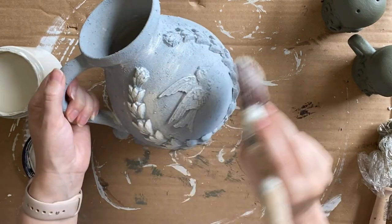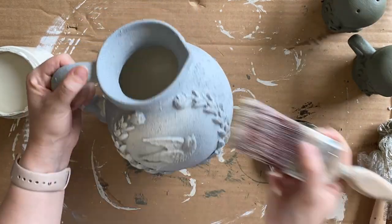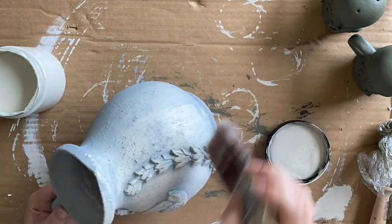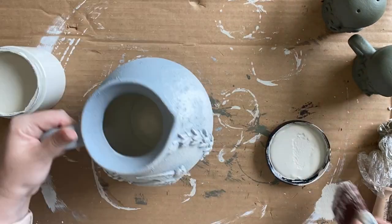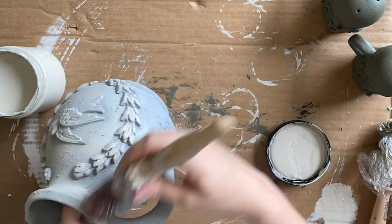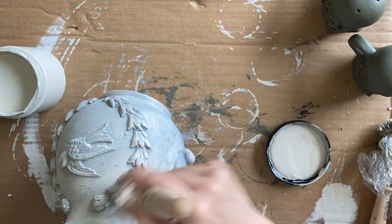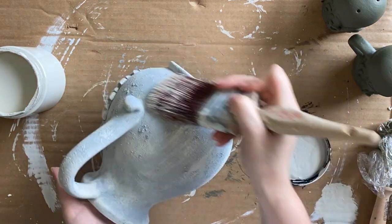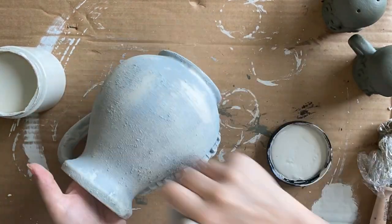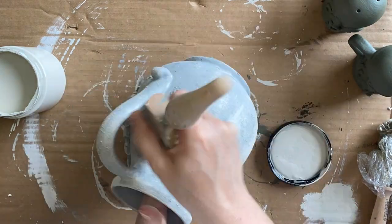While those are drying, I am using Sawmill Gravy over the top of our Manatee Gray Sea Spray mix — almost doing a dry brush effect. I'm starting off with very little paint and you'll see that the brush and the paint are catching that texture really beautifully. I'm going to build up the paint to the point where I'm happy with it, without being too heavy to start.